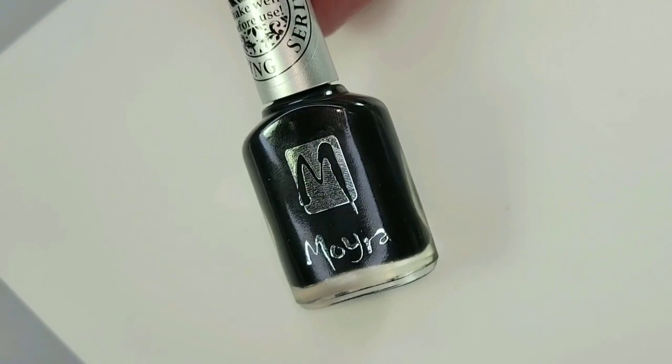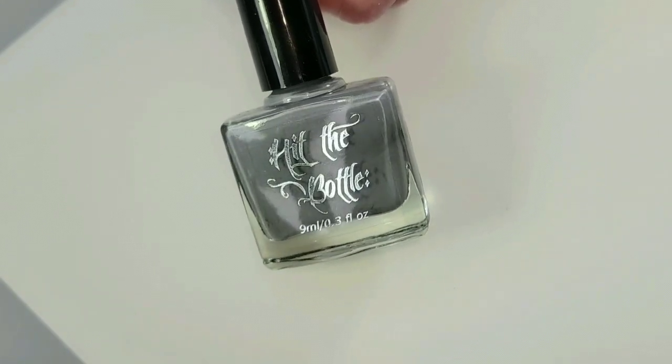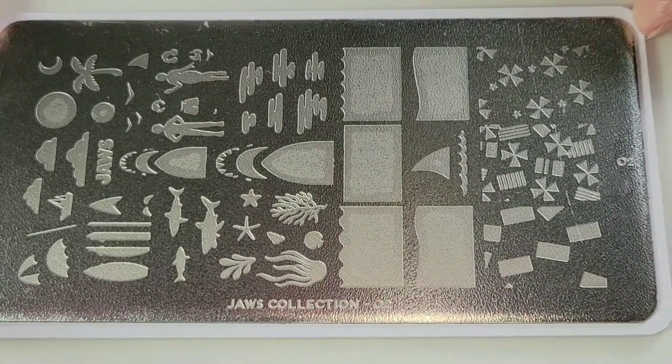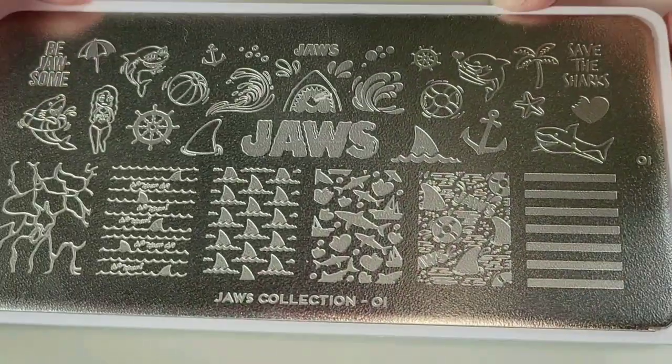By Moira, I'm using black. And by Hit the Bottle, I am using Looking for Mr. Gray. Today I'm using a couple of plates from the Jaws collection — I'm using this one, this one, and I'd use this plate as well.